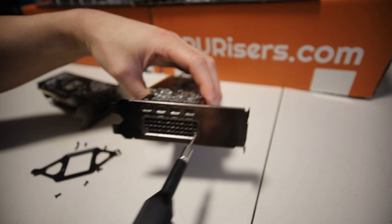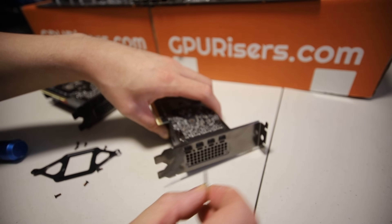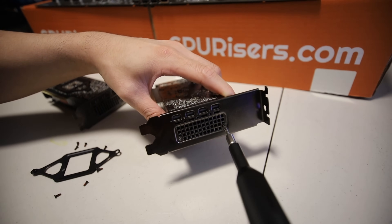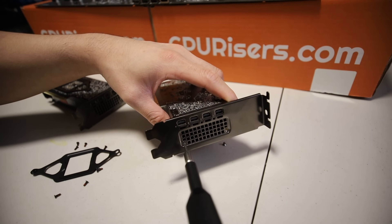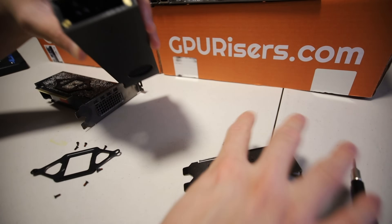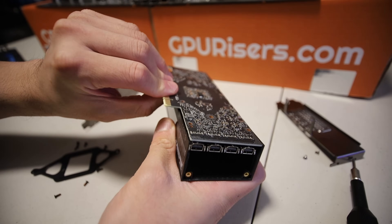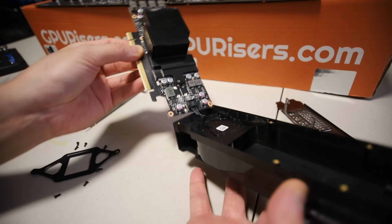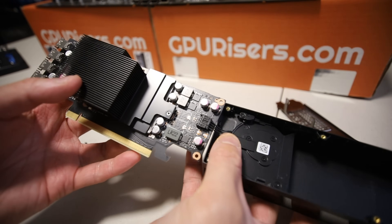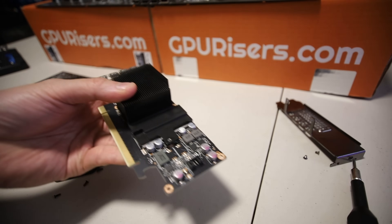There's more screws here on the side, I believe. This one requires a little bit bigger hex tool. There we go. Now I can take it out. So this comes out. Now this comes out just like that. Nice. There is the fan power right here. I can probably just pull that out. Yep, there we go.